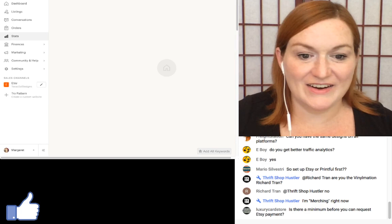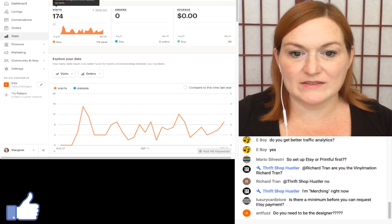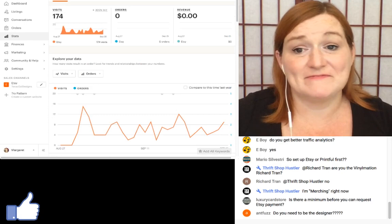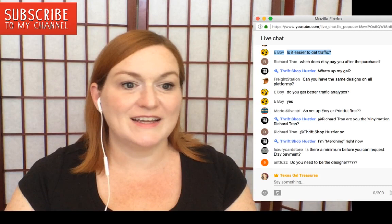Here's my traffic stats. It shows visits and you can explore your data. For the question about setting up Etsy or Printful first: I think you have to have your Etsy set up first — you could set up Printful, but you can't point it to Etsy if there's nowhere for it to go.